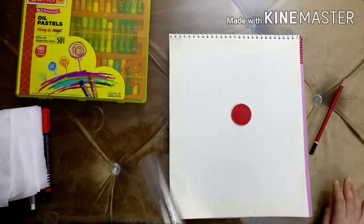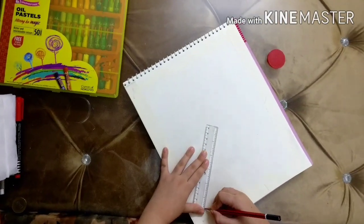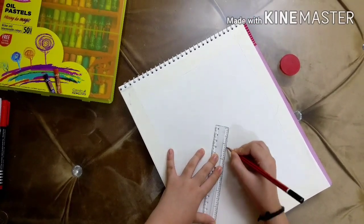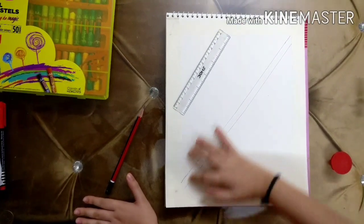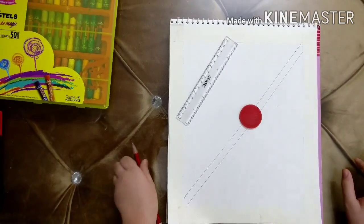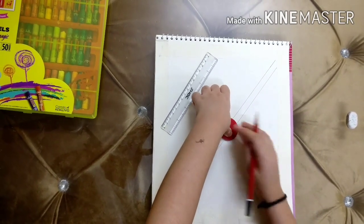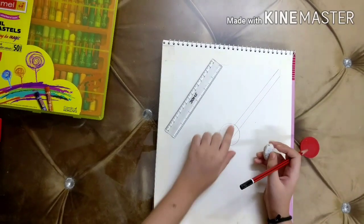Now we are going to use our ruler to make a line like this. I draw two lines going like this, then I'm gonna make a circle in the middle of these two lines using the marker. After drawing the moon, I'm gonna rub the pencil line.